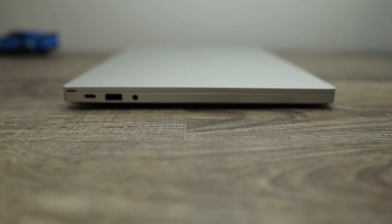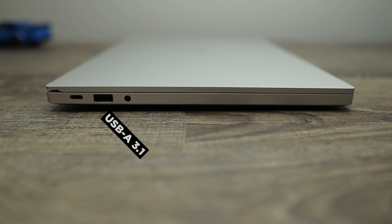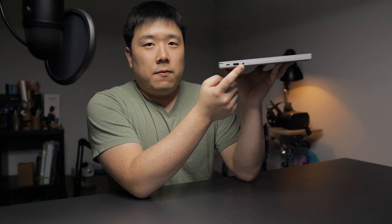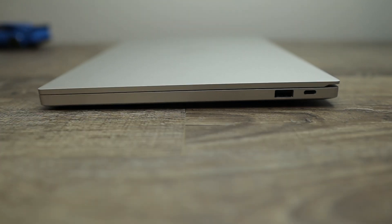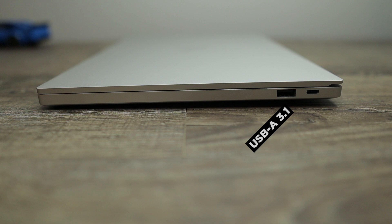Since we're looking at the side, let's check out the ports. On this corner I can see USB-C — I need to confirm whether that's Thunderbolt — and the second one is a USB Type-A port, plus a 3.5mm headphone combo jack. Moving to the other side, again kept quite simple: another USB-C — need to confirm Thunderbolt again — and another USB Type-A port, at least version 3.0.